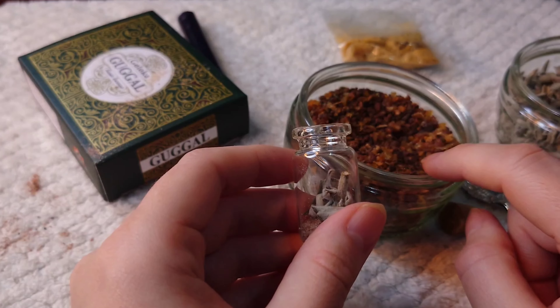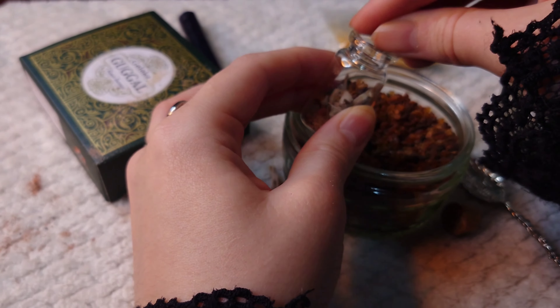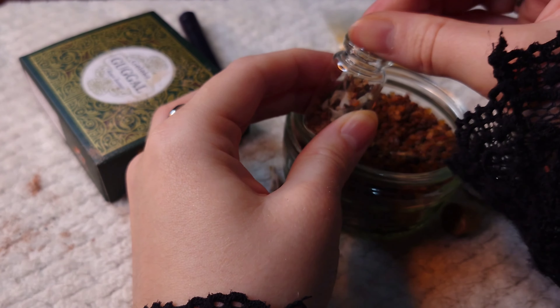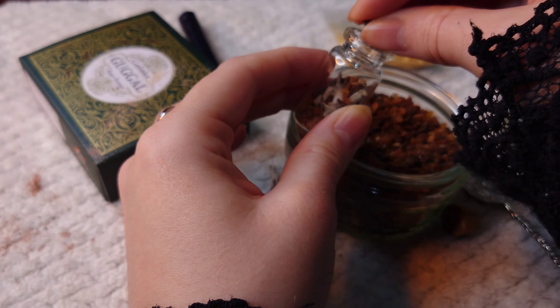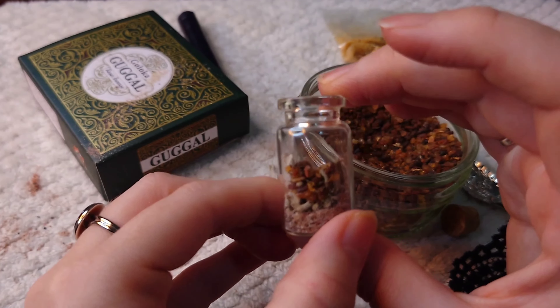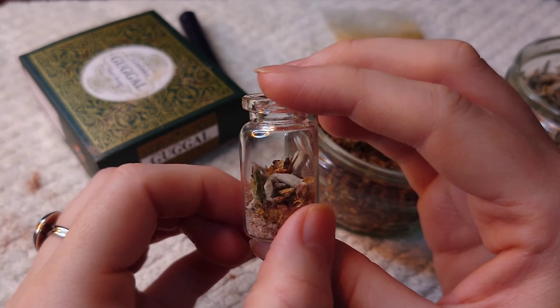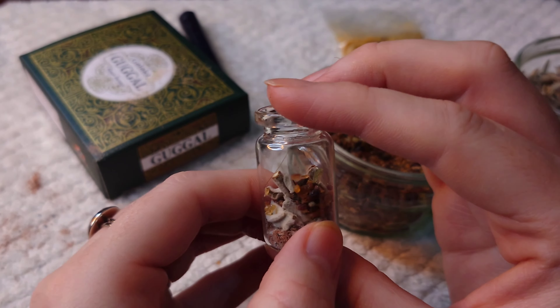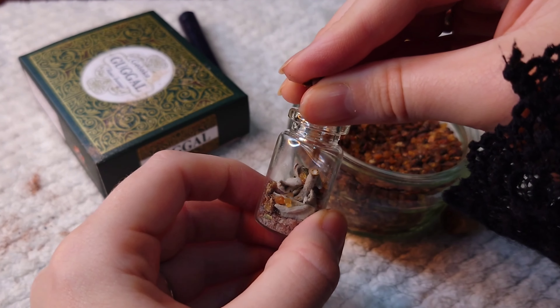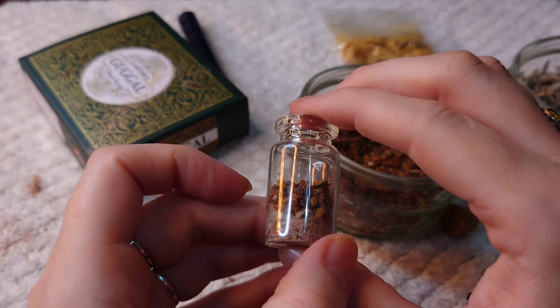So we're going to put myrrh in as well. Myrrh is a great resin — very high vibrational and good for protection. Put a little bit of myrrh in there for protection. Let's see — I think a little bit more.